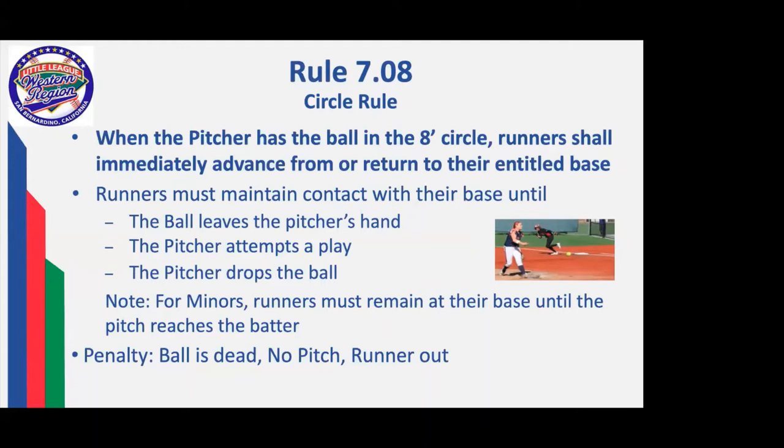For majors and above, when the ball leaves the pitcher's hand, the runner may leave the base — or if the pitcher attempts to play, or if the pitcher drops the ball in any way, shape, or form. For minors, the runners must remain at the base until the pitch reaches the batter. If you have a runner who leaves early, it's an immediate dead ball — you call no pitch and the runner is out.